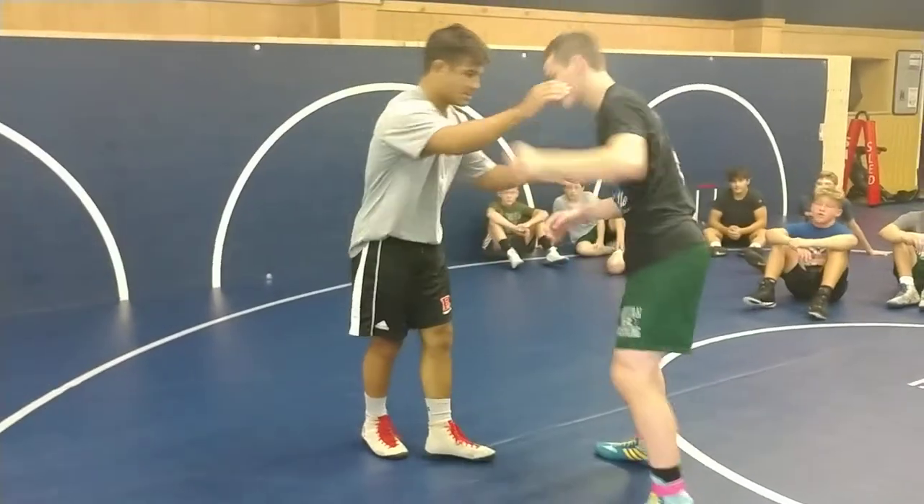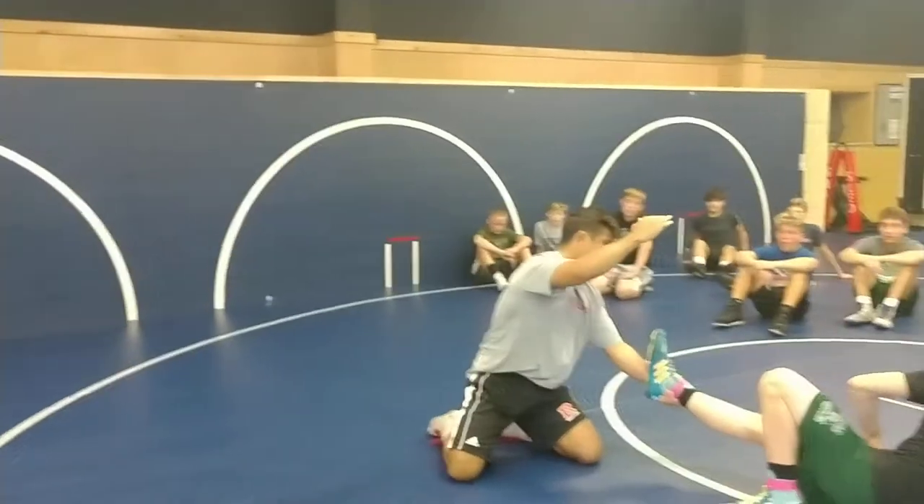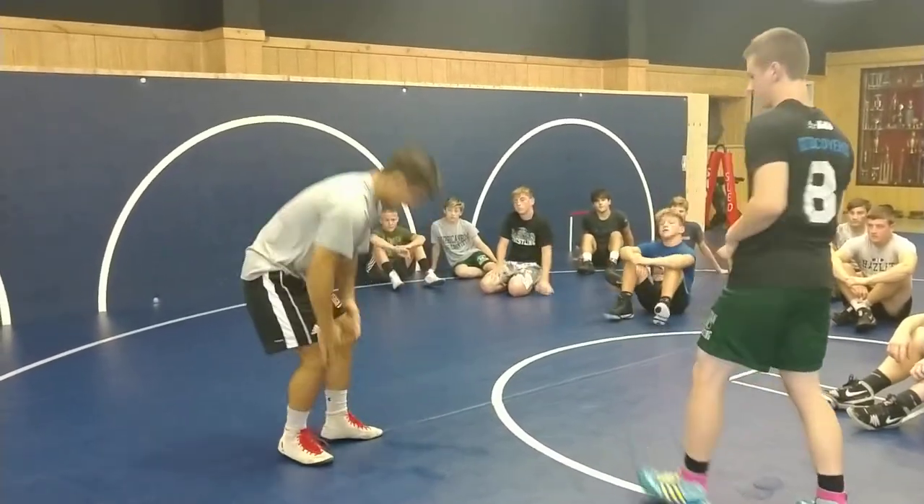I'm going to try to keep the head on the first one. This is going to be just our basic ankle pick. I circle, I'm going to keep the head, I'm going to come down to the ankle, throw the head. That's the first one.